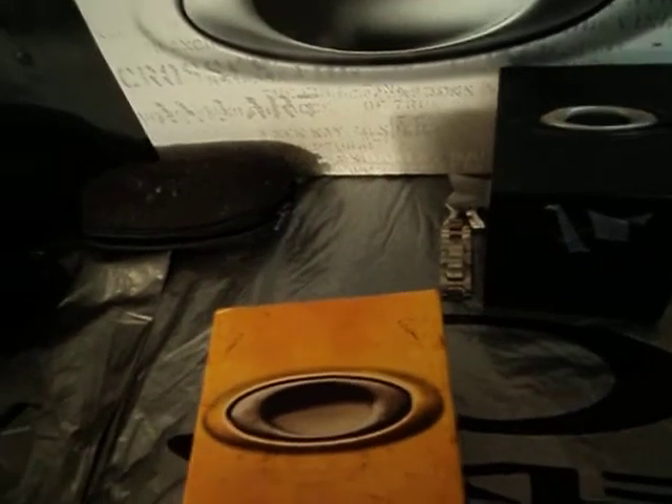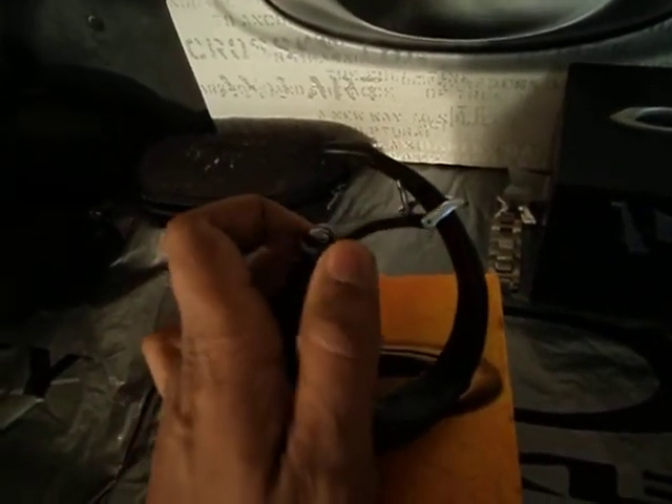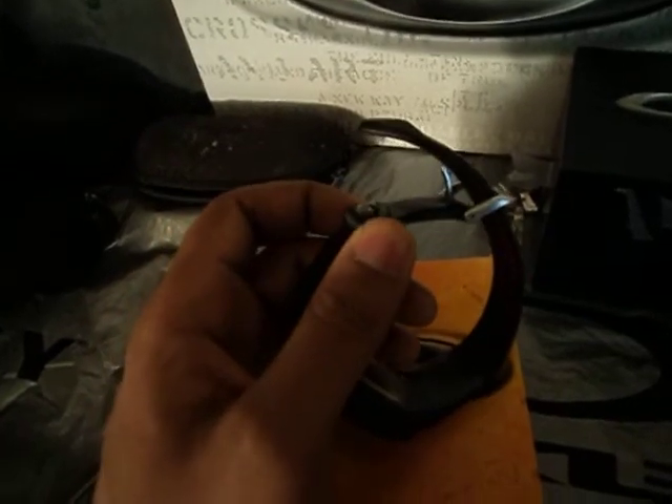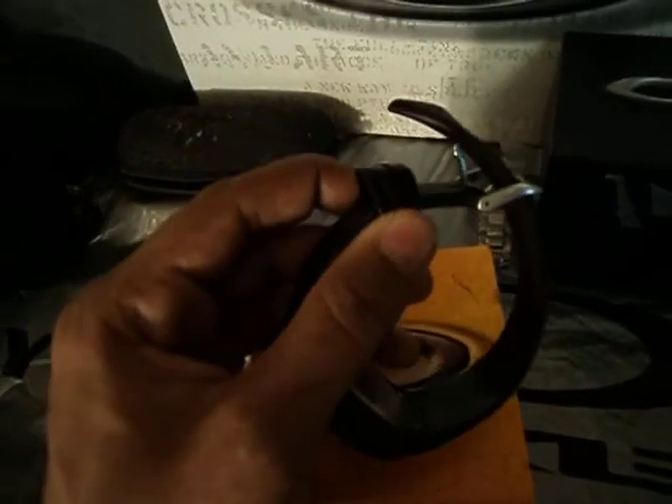The watch has a lot of features on it. First, the bad thing: this clasp right here, with most of the Unobtainium bands, breaks very easily. So this clasp is not from the actual Oakley watch — it's from a different one.